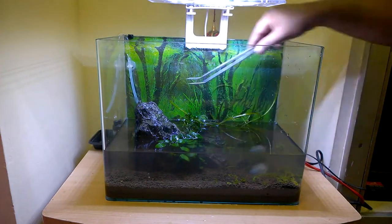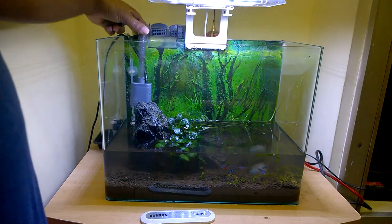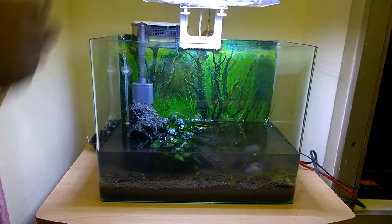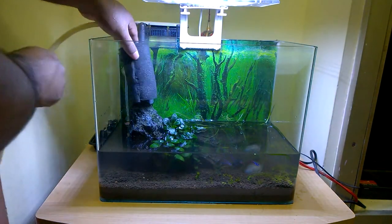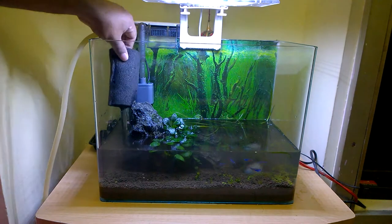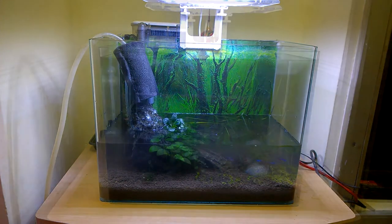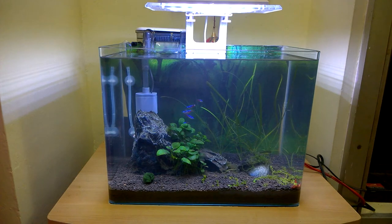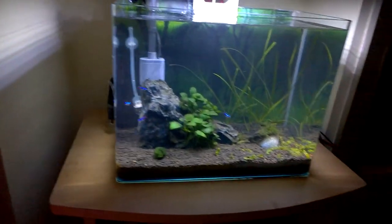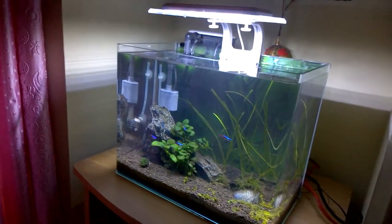Once you are done with all the cleaning works inside the planted aquarium, it's time to put back the cleaned filter and all the equipment, then fill the water back to the 100% level. After filling the water you may see that it will be a little cloudy, but it is much better than the previous state. Leave it for about 24 to 48 hours and the water will automatically clear out, provided you have biological media and activated carbon inside your filter.